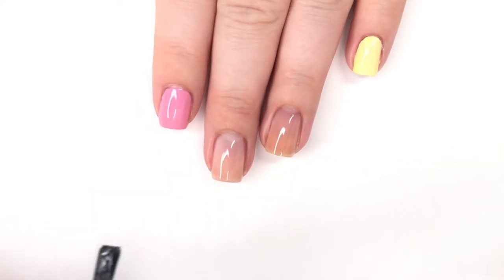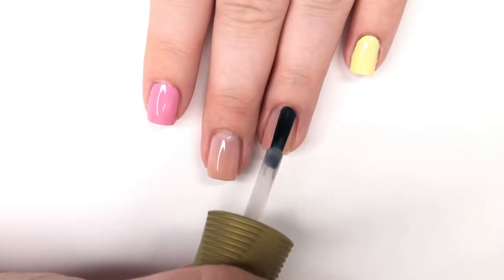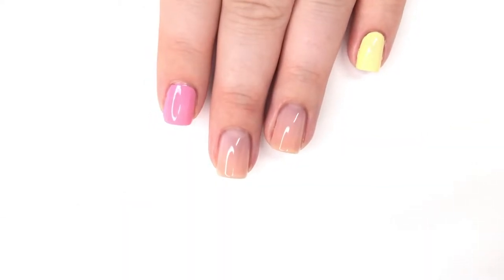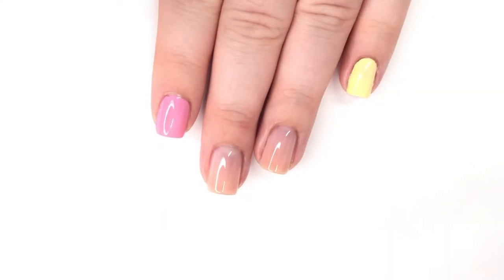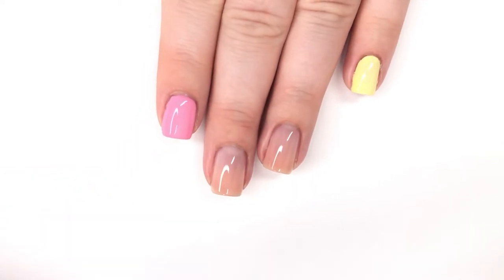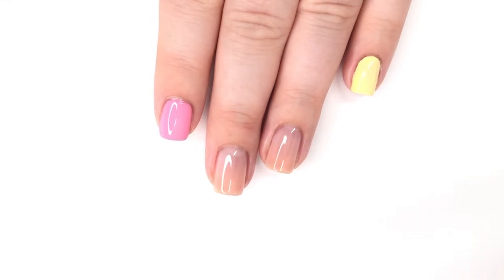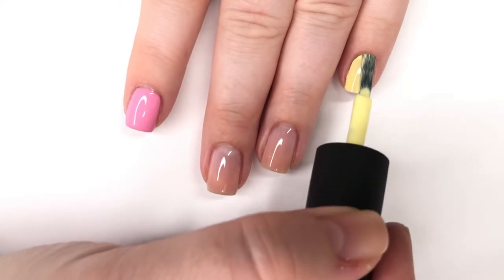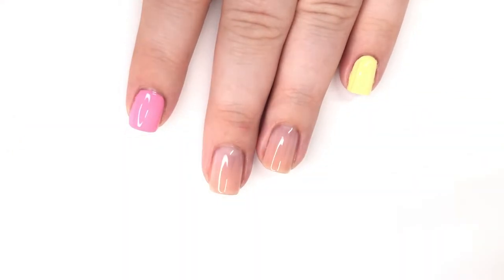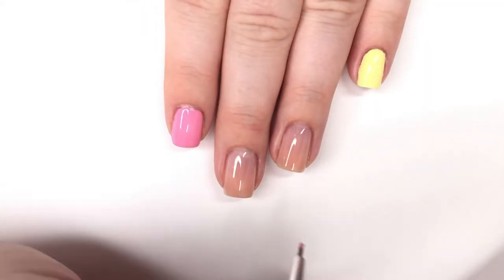I'm going to go ahead and put another coat of the milky neutral shade on the middle two fingers. That's Orly's Rose Colored Glasses — it's one of my favorite polishes for negative space manicures because it perfects the nail bed. Then I'm putting on the second coat of the cream polishes as well. I always like the feeling of two coats, but if you have a one-coater polish, go for it.